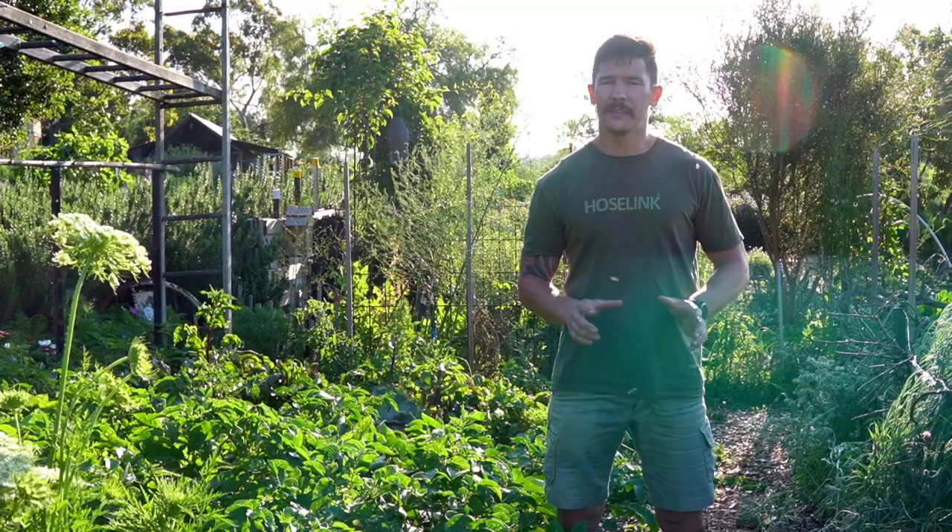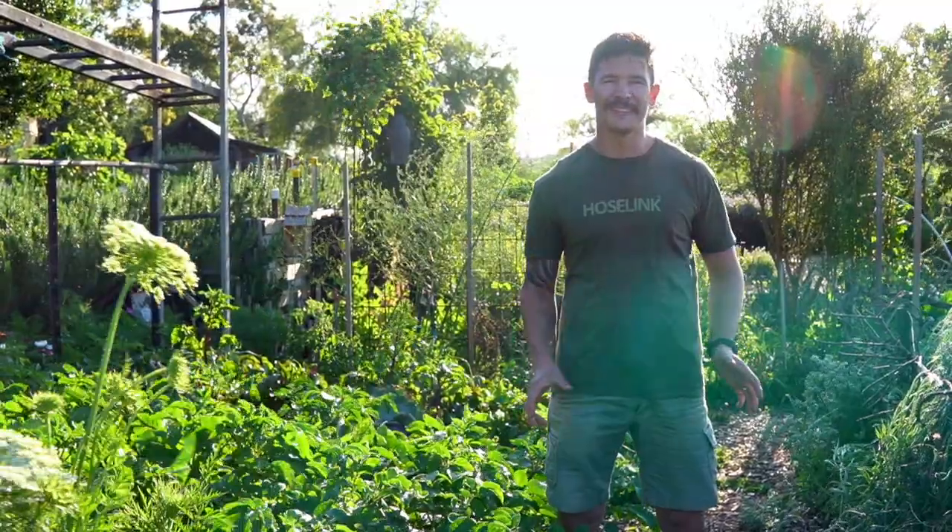Dig in plenty of well-aged cow manure. Corn is basically a grass and it loves nitrogen, so dig that nitrogen in. I will update this crop throughout the growing season, so if you could like and subscribe to my channel that would be fantastic. In the meantime — let's go grow!